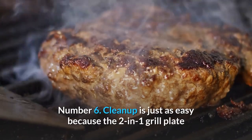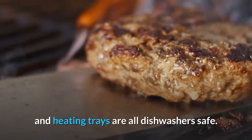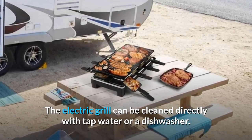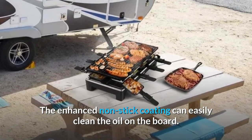Number 6: Cleanup is just as easy because the two-in-one grill plate and heating trays are all dishwasher safe. The electric grill can be cleaned directly with tap water or a dishwasher. The enhanced non-stick coating makes it easy to clean oil from the surface.